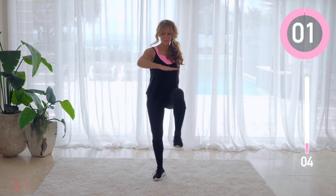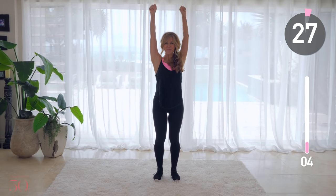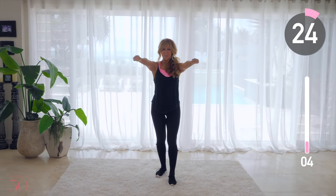Make your arms strong, hold your core in tight, and today is going to be a really good day.